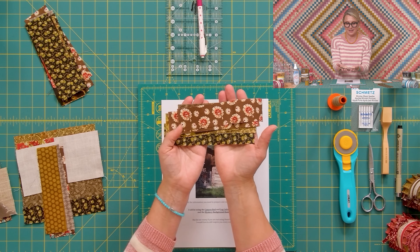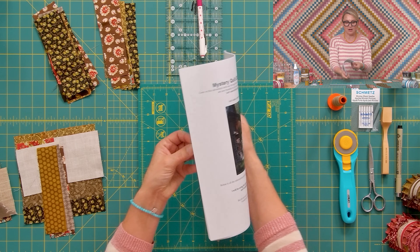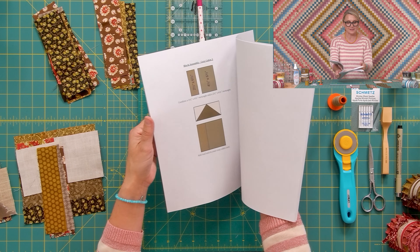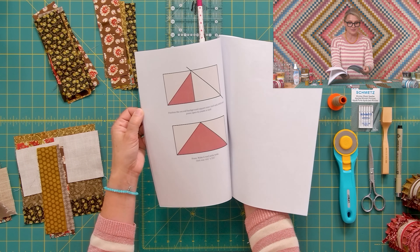I already pre-cut some strips. All the information about cutting is on our blog. When you go to the blog, click the button and download it as a PDF pattern so you can flip through the pages and see everything we're doing step by step.